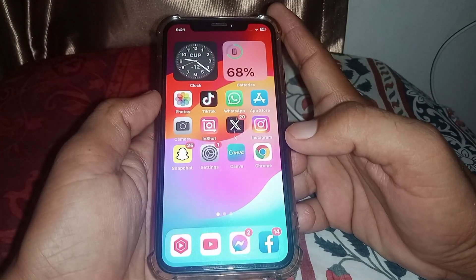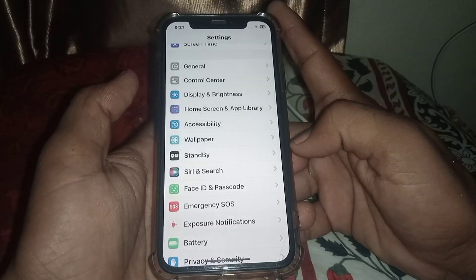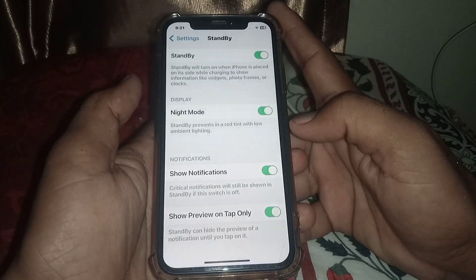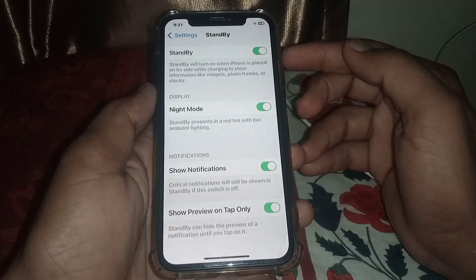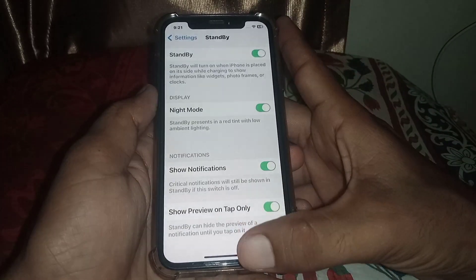Once that's done, close this page and go back to Settings. Scroll down and you can easily see Standby here. Tap on it and make sure the toggle is turned on.